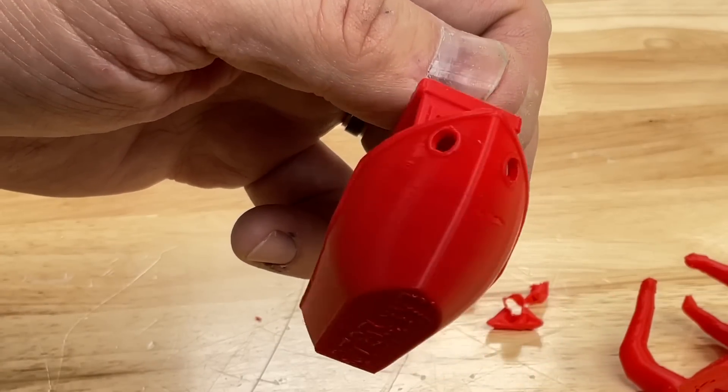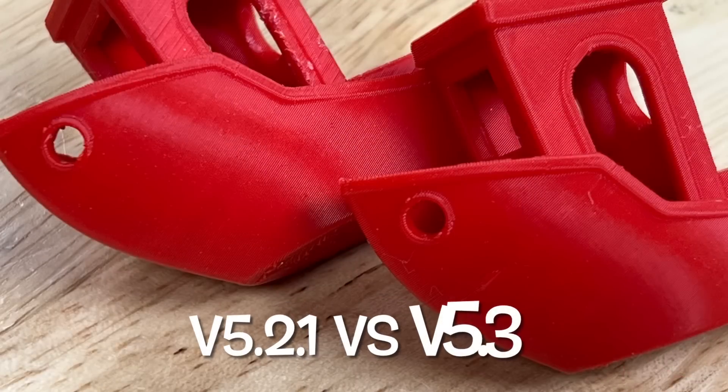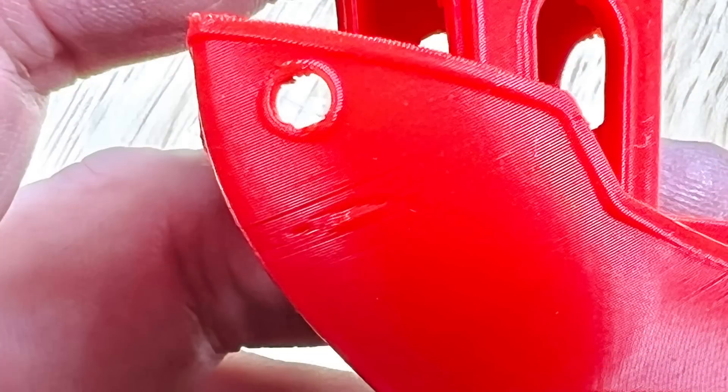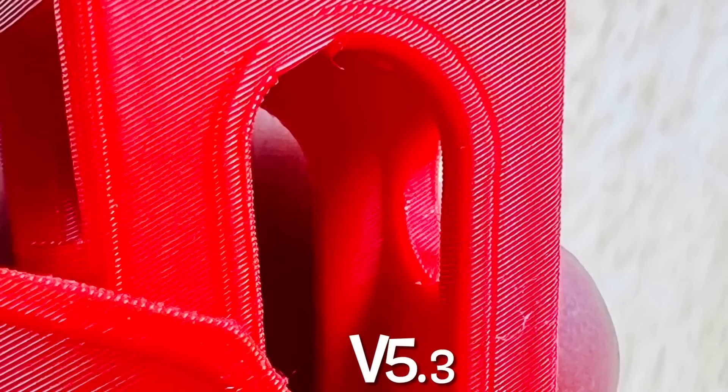The only real flaw I could find was a spot right at the front of the Benchy. When I compare the two fronts, the version 5.3 clearly has this flaw — here's a close-up of it. It's definitely a spot within the front, but version 5.2.1's old tree supports don't have it, so that's one advantage to the old tree supports. However, the old tree supports definitely don't break away as clean and leave the model very rough. The same area with the new tree supports is very clean — no residue, no damage. This looks so much better.